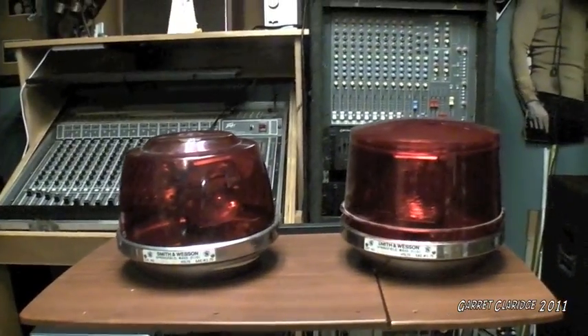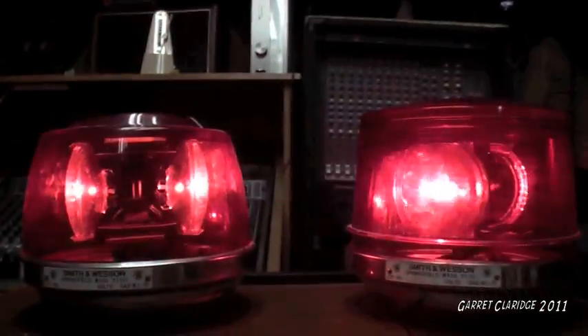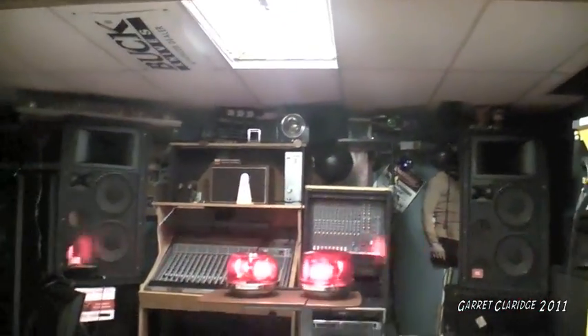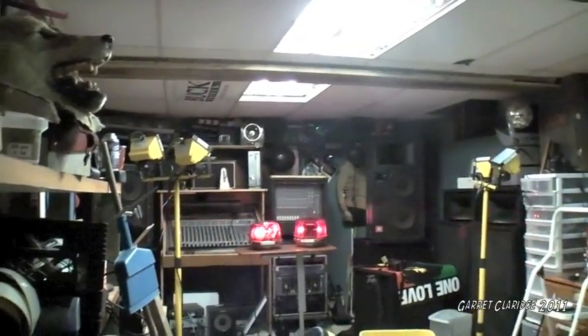I'm going to get them turned on and check them out from there. Those bulbs are incorrect for the lights. You can see one in each one is kind of a spot, like a pin spot, and the other one is a floodlight. These can actually hold four bulbs in each light. I have to look for some bulbs for these things.